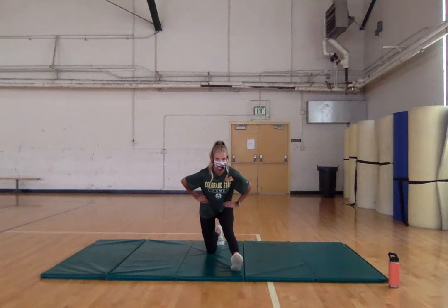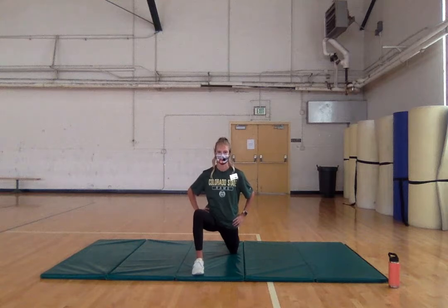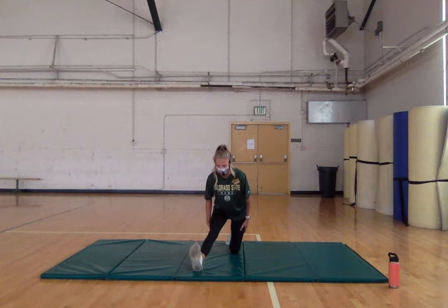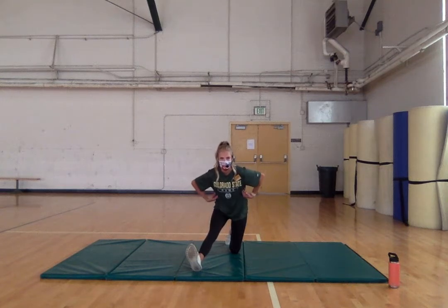A few more seconds — good. Let's switch legs. 90-degree angle, pushing our hips forward, really sinking to the ground. This should feel good in your hip flexor. Try to refrain from bouncing, just sitting into the stretch. Go ahead and sit back, toe towards you, lean forward — this should feel really good on your hamstrings and your calves. Nice deep breaths, focus on lateral breathing, breathe into your ribs.